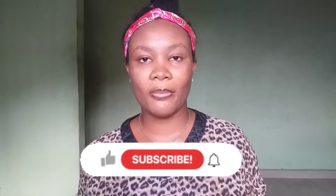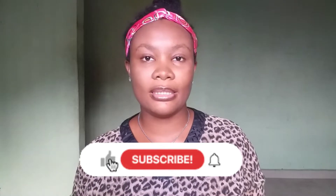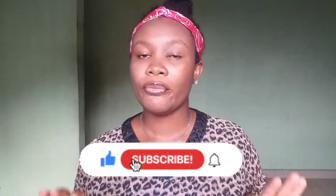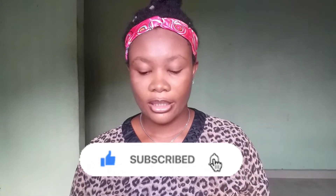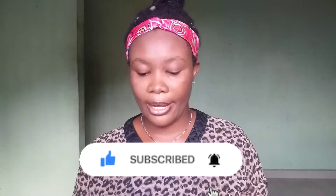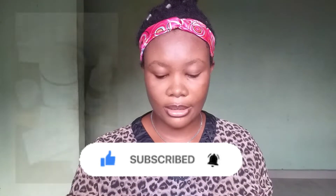Hi there beautiful person. Welcome or welcome back to my channel. My name is Endy. In today's video we are going to be reviewing a sugar wax brand. The brand I am going to be reviewing is the Wax by CE.